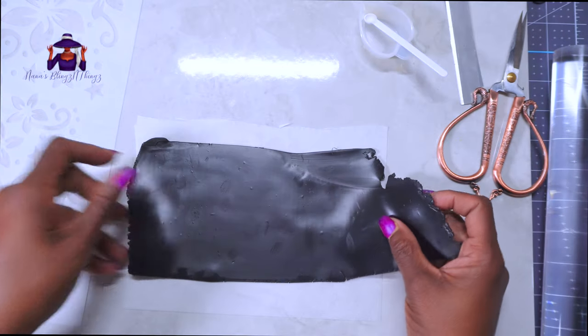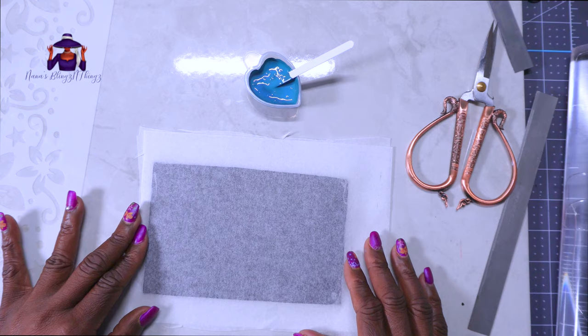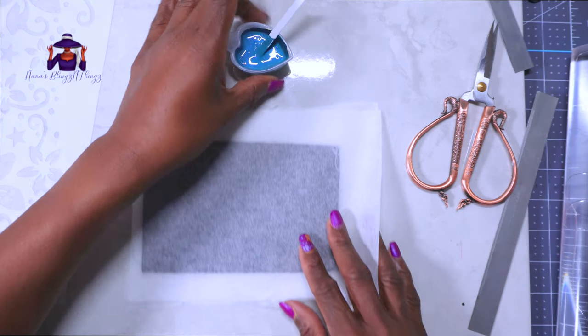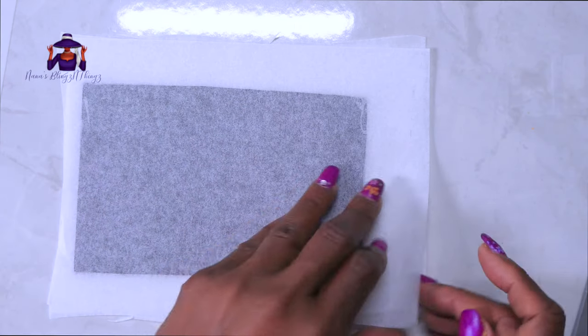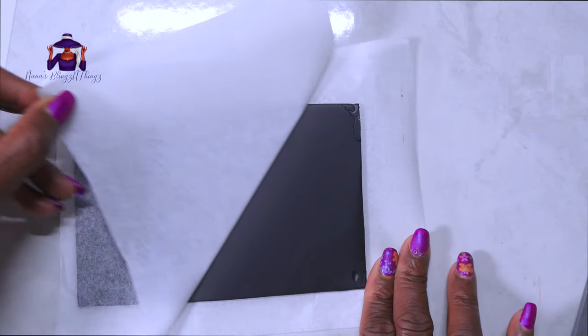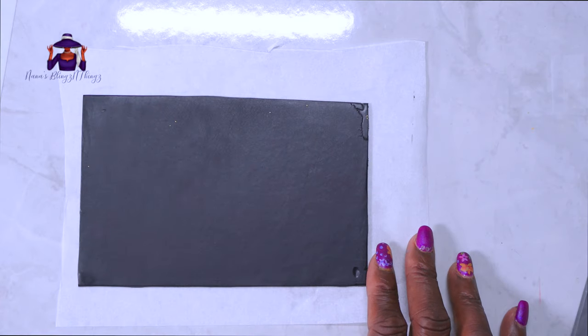I didn't condition this clay as much as I should have — I realized that once I got started. I have been working with clay in the background even though I haven't been filming. I don't know what happened that day, so I put it back through the machine to get it a little bit smoother and a little bit more conditioned. See, doesn't it look better?